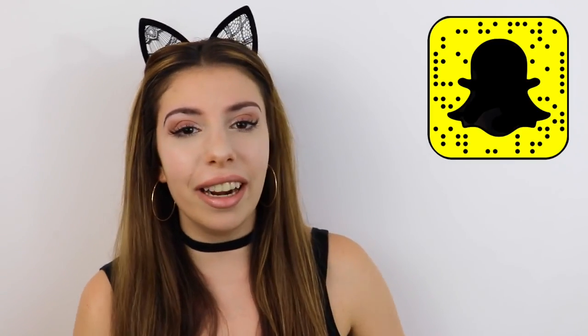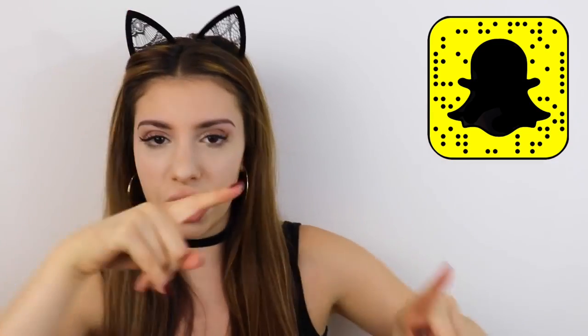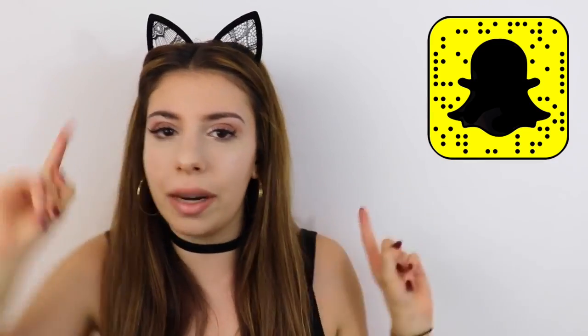I recently changed my Snapchat, so if you guys don't already have me on there, it's Julia Gilman. There's a picture right here — you can take a picture of your Snapchat and it will automatically add me. Make sure you leave a comment down below so we can chat, and let's get into the video.